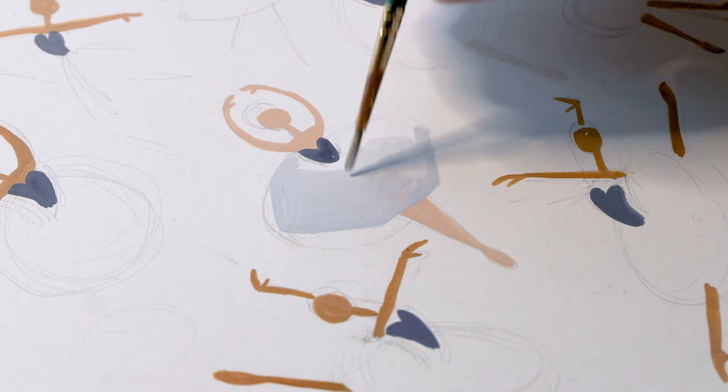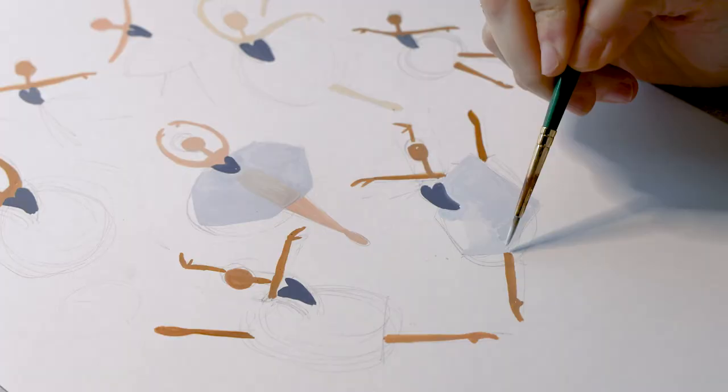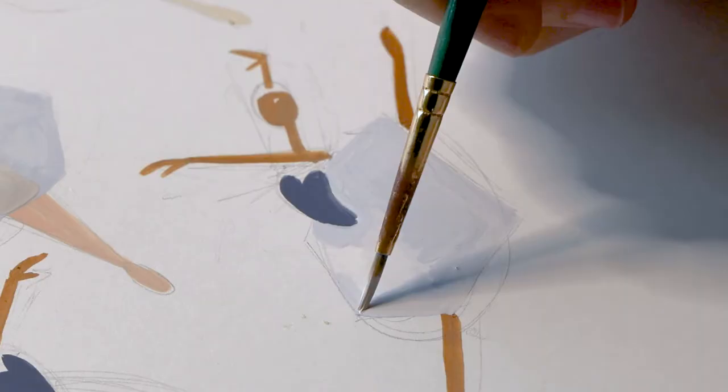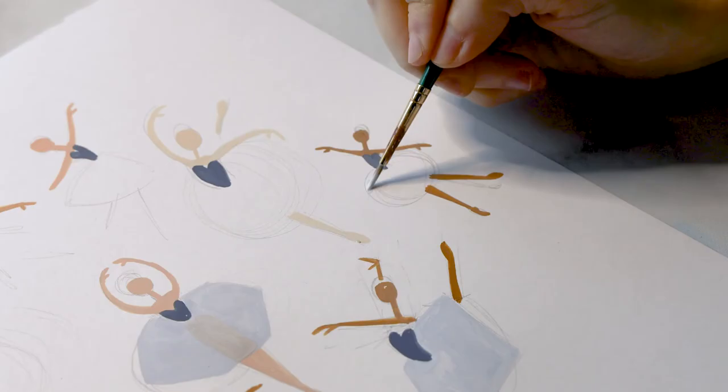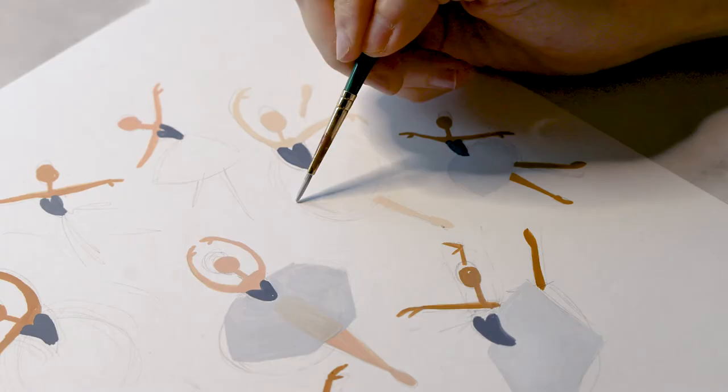You can also take some of that skin tone and mix it into the skirt to create the impression of transparency — it's a nice little trick and really easy to do. Let's do that for all the skirts. You can see that I'm building in angles into the tutu, which will come into play later when I start adding the details that will make these skirts look like snowflakes falling from the sky.